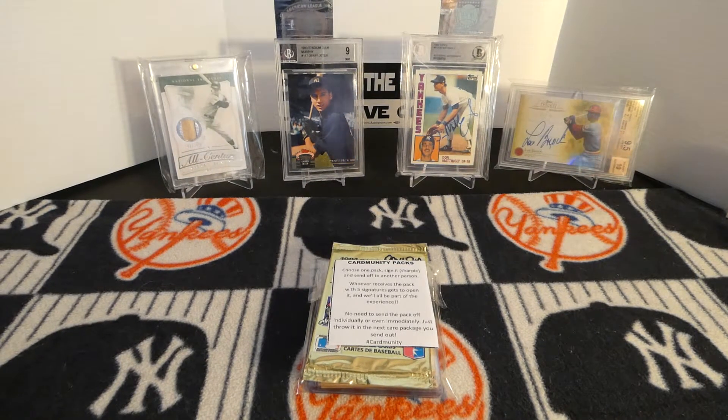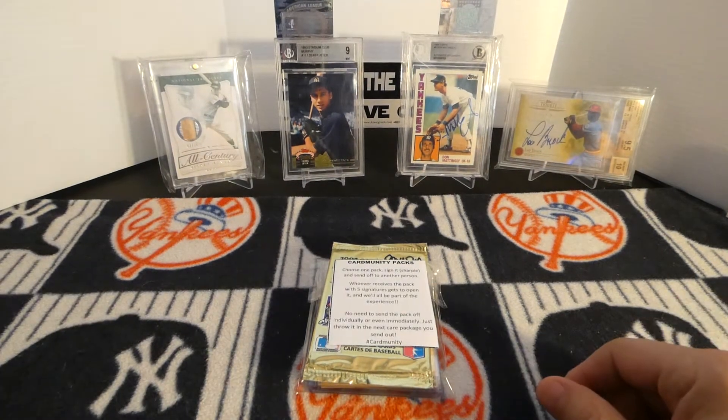Hello everyone, JediStyles here and today I'm here with a mail day.